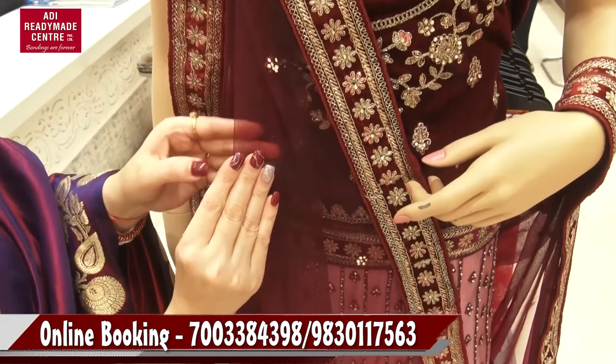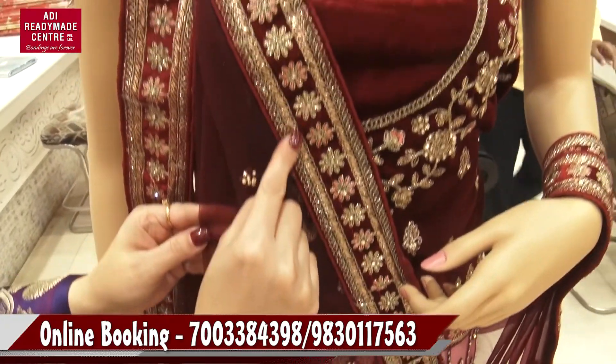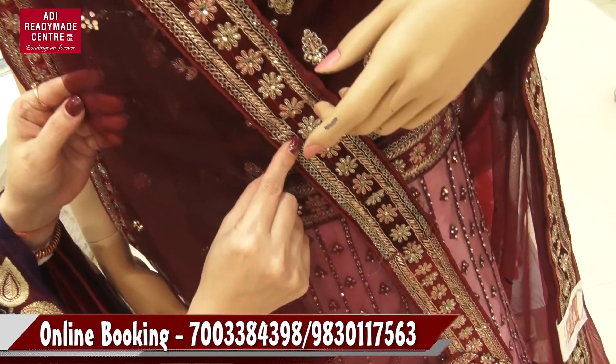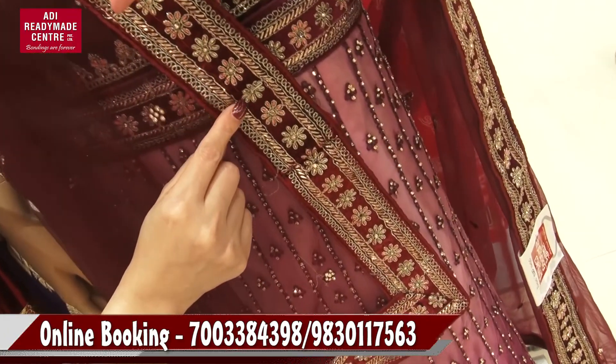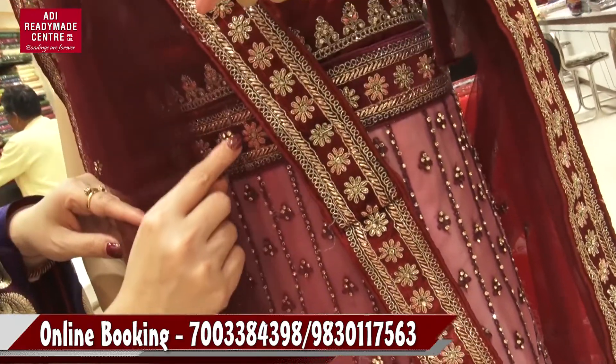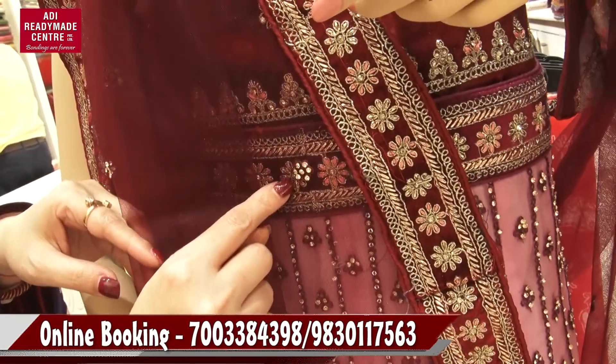This is a dark white color. This is a floral motif. This is a little floral work with stone.